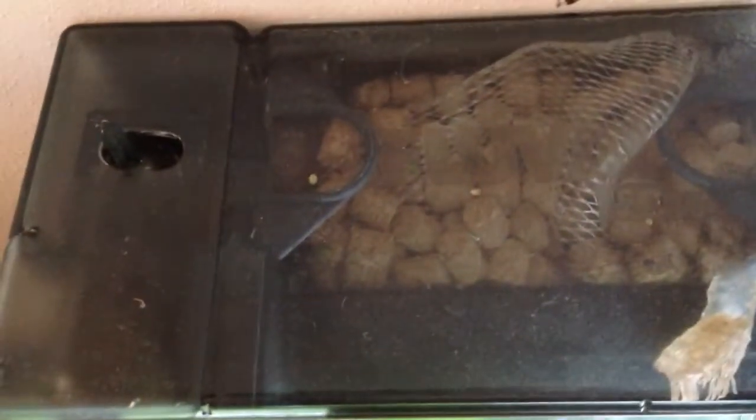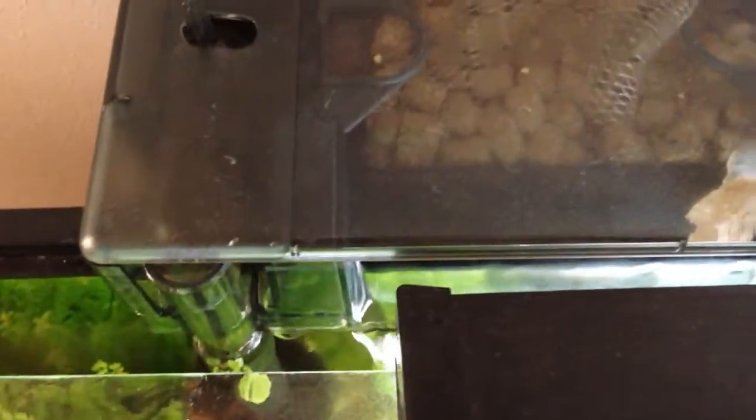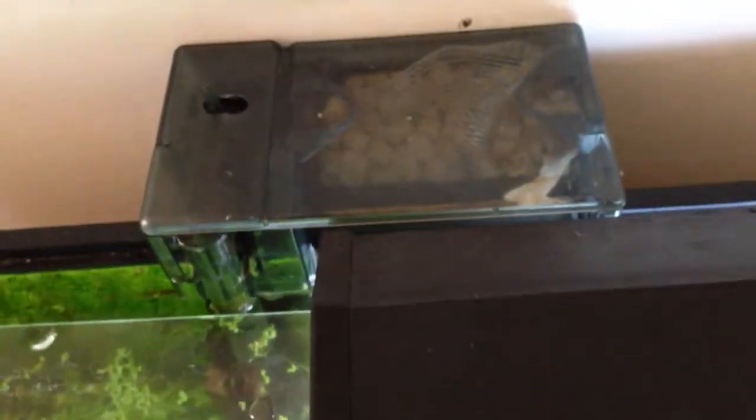I usually don't clean this filter very often — maybe once a month — otherwise the flow kind of slows down a lot. Right now we're not running at max because it's been a couple weeks. Maybe next week I'll have to clean it out just to get the water flow going again.